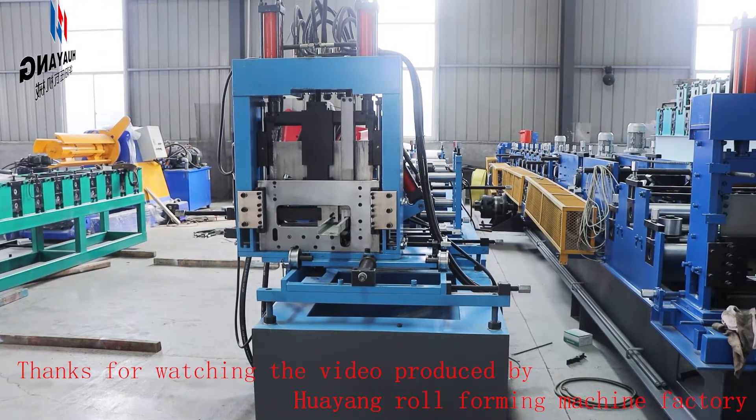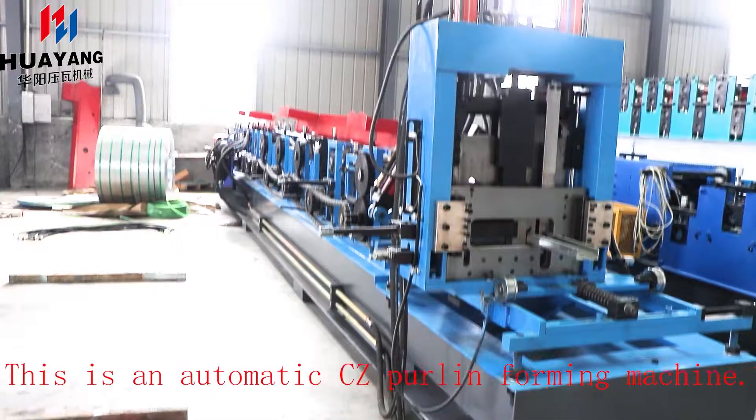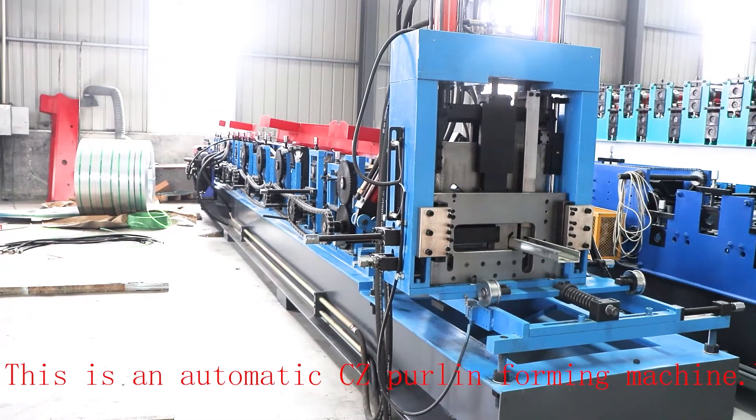Thanks for watching the video produced by Woyoung Roll Forming Machine Factory. This is an automatic CZ Purlin Forming Machine.